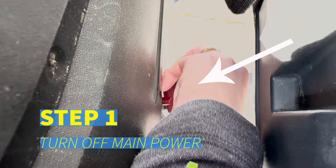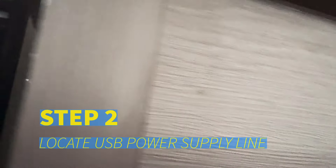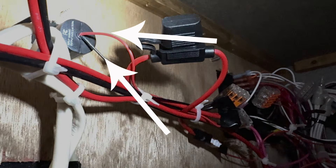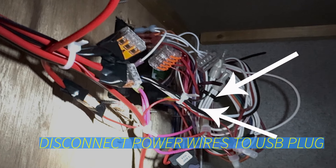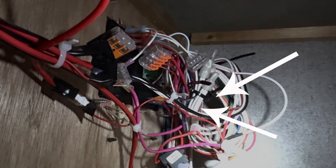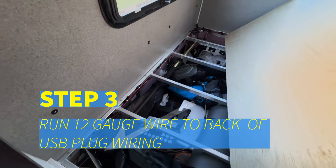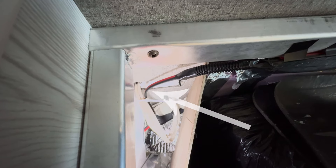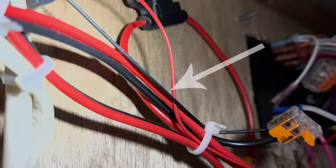Step one: turn off the main power to your camper. Step two: find and disconnect the red and black wires from the back of the USB plug on the wall that are connected to the red and black power wires supplying the USB plug power you want to tap into. You may need to remove the drawers to get to this area. Step three: run 12-gauge wire under the passenger side twin bed, behind the furnace and drawer frames, to the back of the USB plug on the wall. Use zip ties to secure.